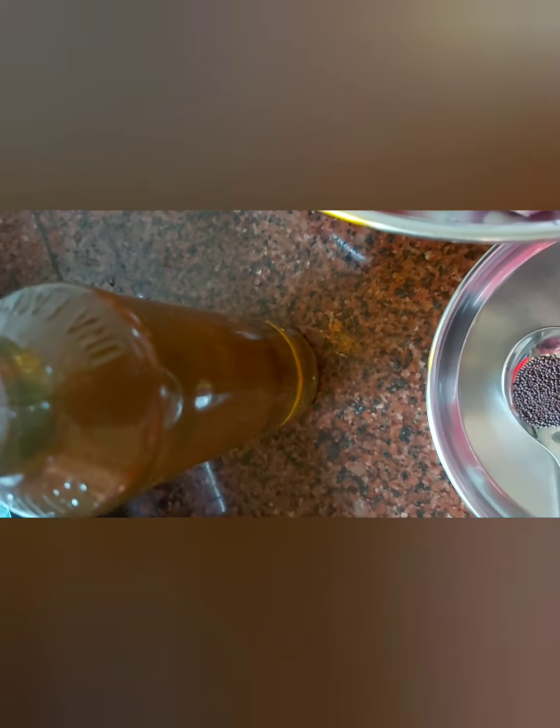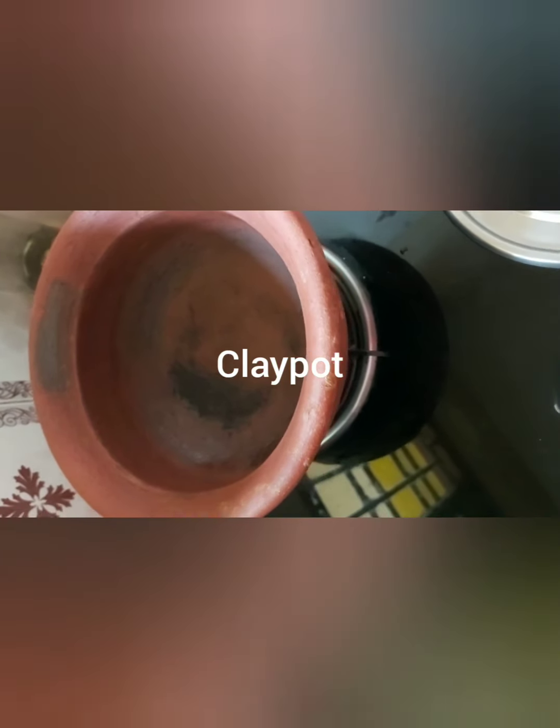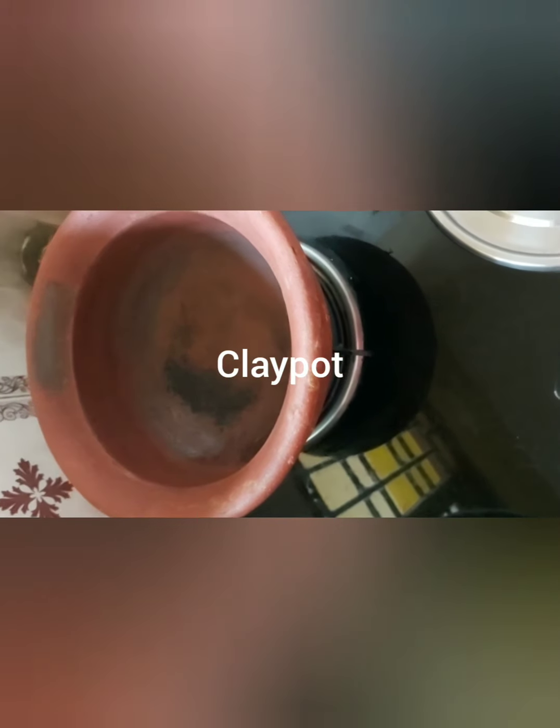Then we'll use mustard — half a tablespoon — and fenugreek — half a tablespoon. The oil we use is sesame seed oil, which is very good for fish curry. We're using a traditional clay pot which gives a beautiful taste to the fish curry.